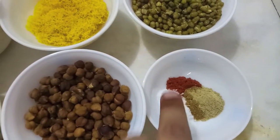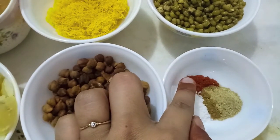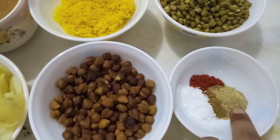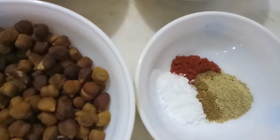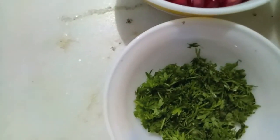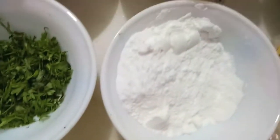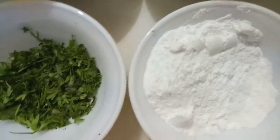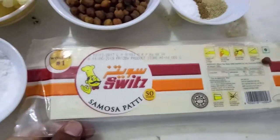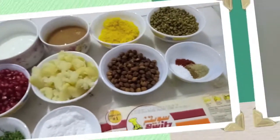Then I have salt to taste, half a teaspoon of red chili powder, half a teaspoon of cumin powder and one teaspoon of chaat masala powder, finely chopped green coriander and one fourth cup of powdered sugar. And we have samosa patti.